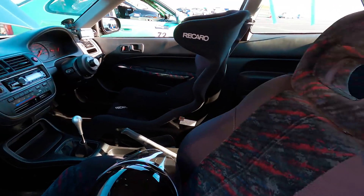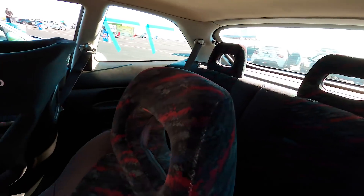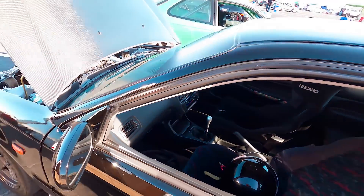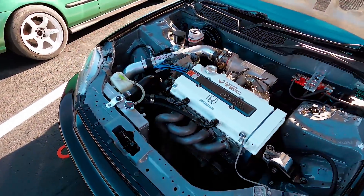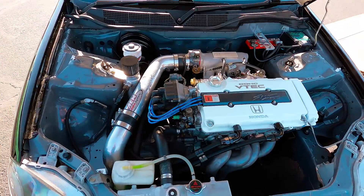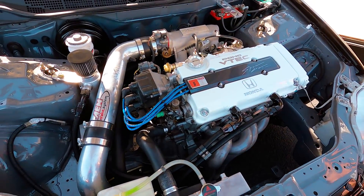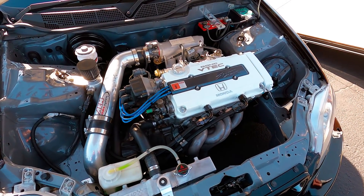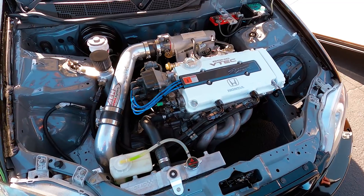I did everything else to it — that whole interior and everything. You spray-painted the bay? Yeah, I painted the bay and all that stuff. Is that a B18C? Yeah, GSR. Nice. You painted the bay too? Yeah, I painted the bay.